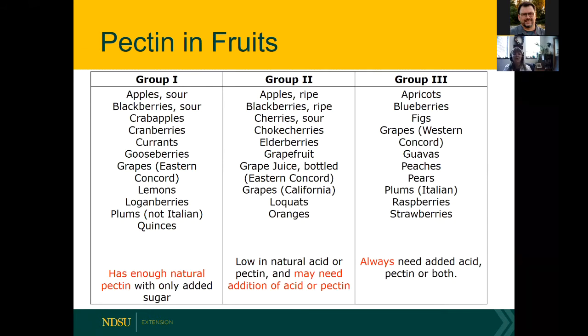This slide shows the relative amount of pectin in various fruits. In Group 1 — which includes sour apples, sour blackberries, crab apples, cranberries, currants, gooseberries, Eastern Concord grapes, lemons, loganberries, plums (not Italian), and quinces — you have enough natural pectin and only need to add sugar and cook. These fruits are higher in pectin when not fully ripe, which is why we use part fully ripe and part slightly underripe fruit.